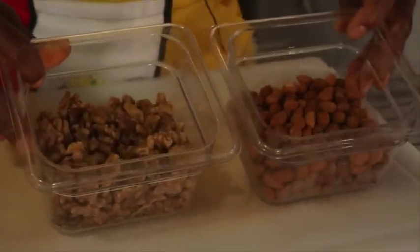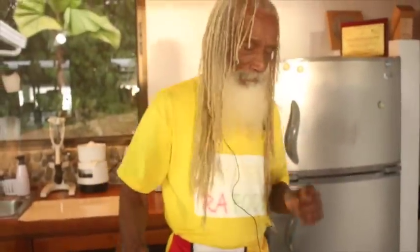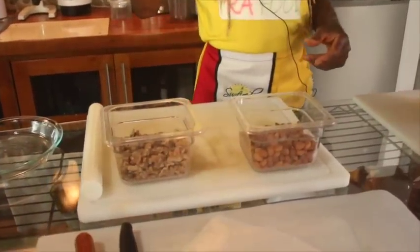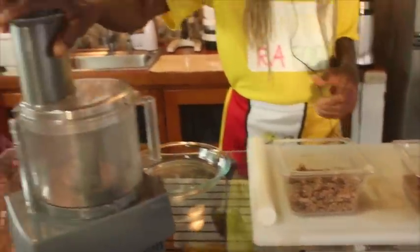These are almonds and walnuts that were soaked for 12 hours, then drained and rinsed. After rinsing we put them in a dehydrator, so they've been activated. The enzymes and nutrients have been unlocked. We dehydrate them so they're ready to go for instant pie crust, and we're going right into our food processor with them.